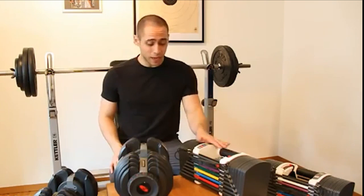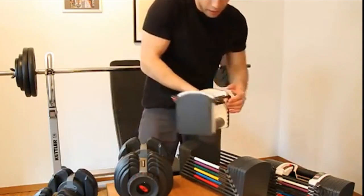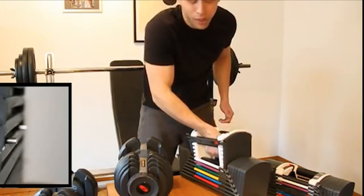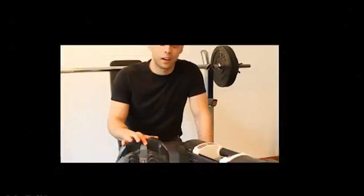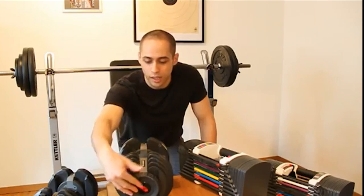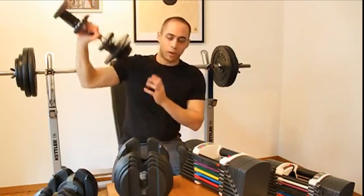The Power Blocks are not exactly perfect though. At lightweight settings, the end of the pin sticks out on one side and can scratch you or get caught in clothing — so keep that side away from your body. Also, if you want more weight on one side of the dumbbell than the other, you'll need the Bowflex, as the Power Blocks can't do that. On the Bowflex you can choose asymmetric loading — useful for exercises like triceps work where you prefer more weight on one side.